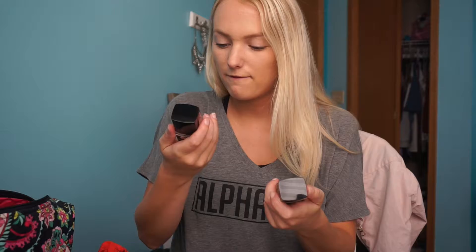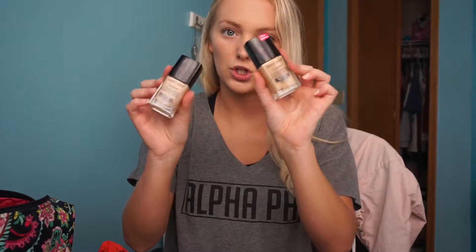Hi, my name is Mikayla and today I'm going to be doing a review on the Wet n Wild foundation. I got this from Walmart for $4.68 and I have two colors: Soft Beige and Golden Beige. I think Golden Beige is a little bit darker, so I'm going to try those out today.